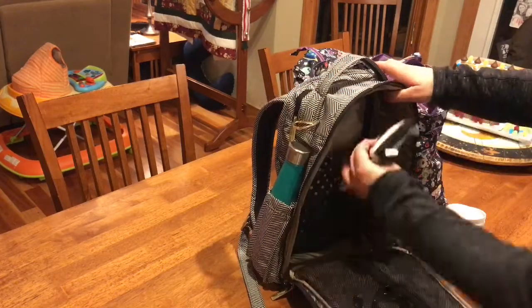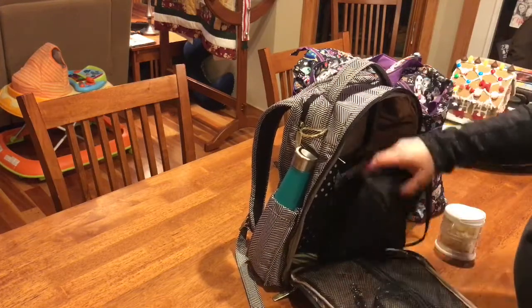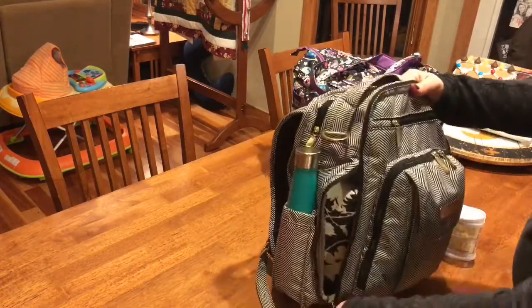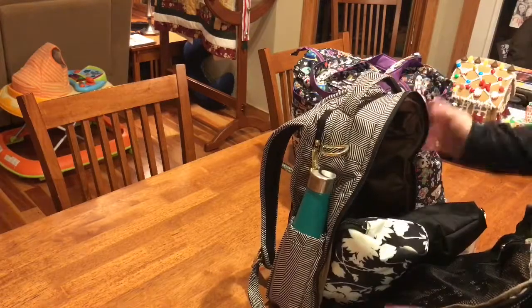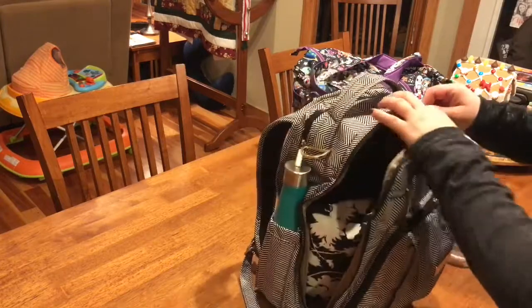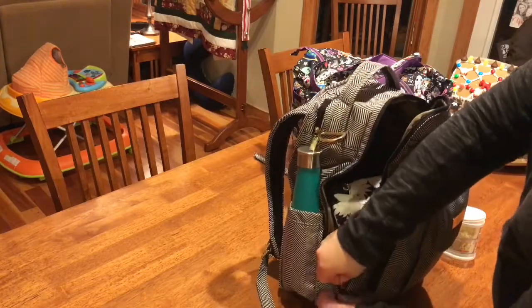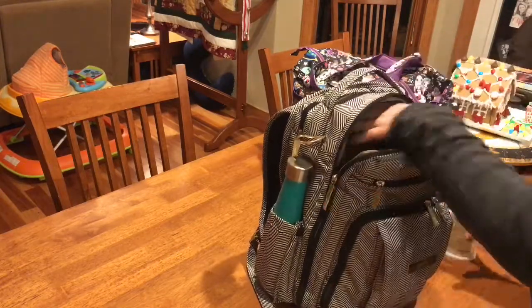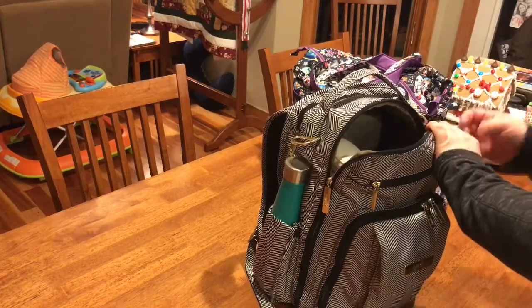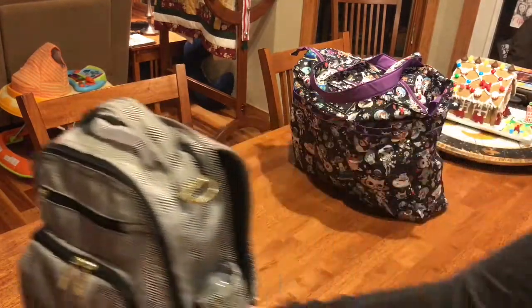I tried not to stuff too much in the Be Right Back since I'll be wearing my son in the Ergo and also carrying the Superbee, so I just wanted it to be manageable. I also have a small cooler in the refrigerator with a yogurt for each child, a breakfast pouch for my son who's almost 13 months old, and some blueberries. I'll stick that in here after we go through security since they'll probably need to test the pouches.